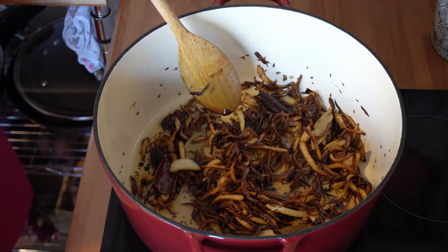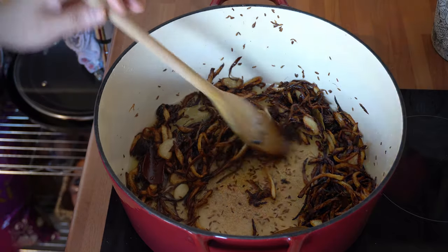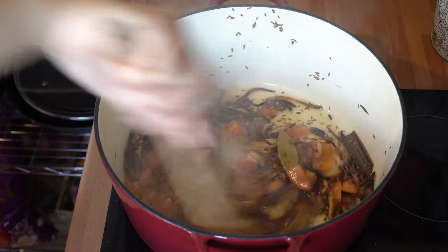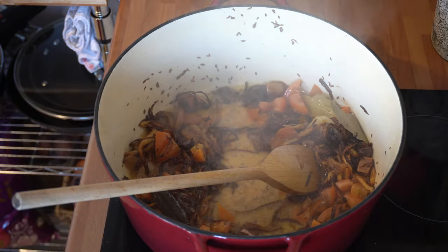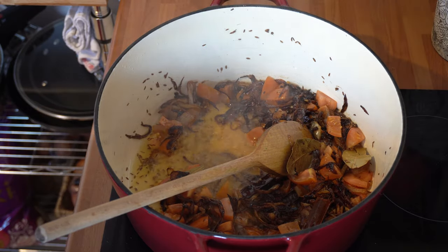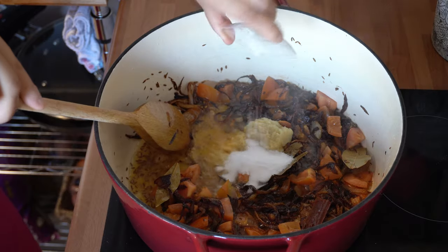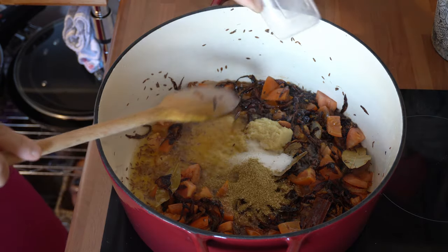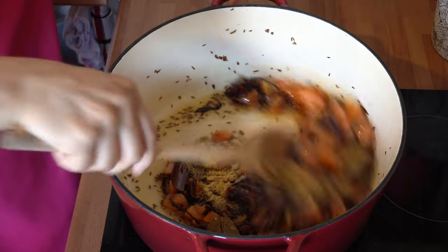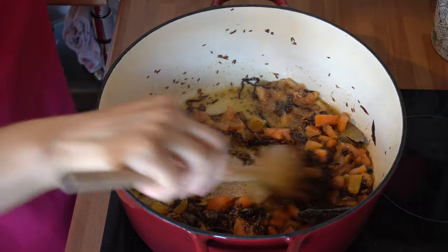The onions are now ready — that's the colour you're looking for. Adding the tomatoes in will stop the onions from cooking any further, then straight in with the ginger garlic, the salt, and the coriander powder. Turn the gas back up and we're going to cook this until the tomatoes have softened, which is going to take about five to six minutes.